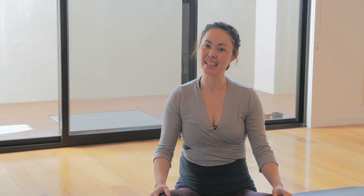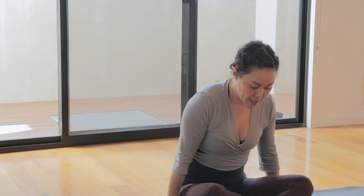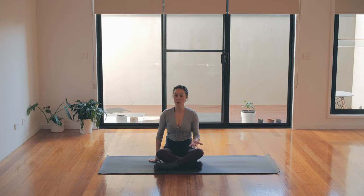Hey there, thank you for joining me for today's practice. Today is nice and short and it's perfect for just before bed — if you're sitting watching TV or something like that and you just want to have a little bit of a stretch before turning in. Let's make a start. Let's begin in our cross-legged position.